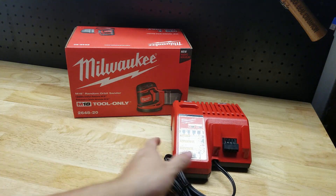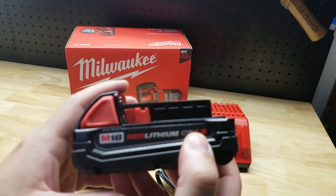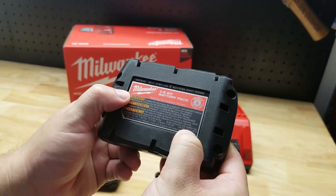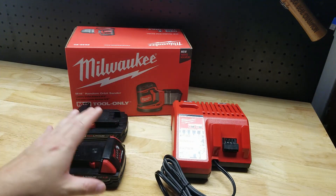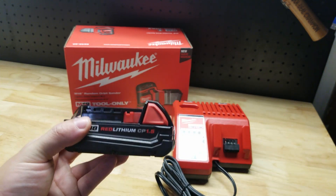A couple of batteries that I personally have are the 1.5 amp hour 18-volt batteries. These are catalog number 48-11-1815, and they can be purchased just the batteries, just the charger, or this does come as a kit. Now, one and a half amp hour batteries are a little bit small for my liking when it comes to a sander.